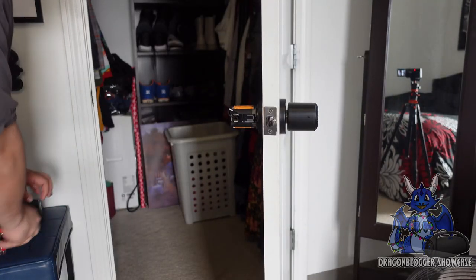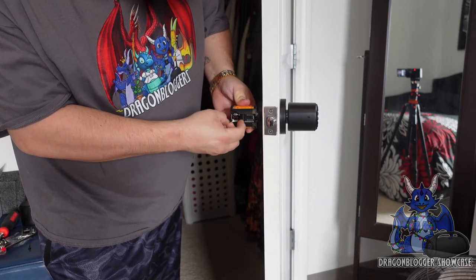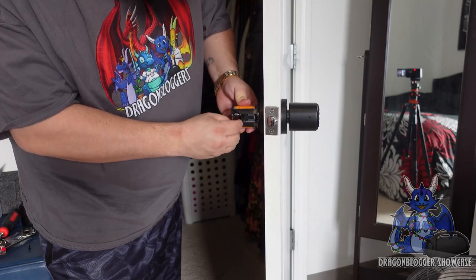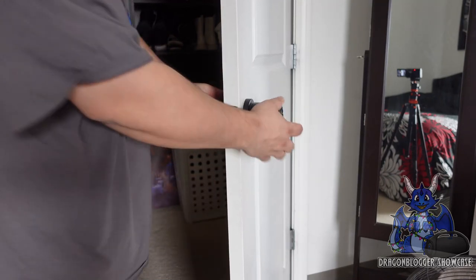Now that we have that hooked up, you're going to want to take this one cable and connect it right here. This will actually power it up. Make sure it's in the right direction and connect it — I just heard it pop and we are connected. You can see the door handle is actually turning and so is the outside.